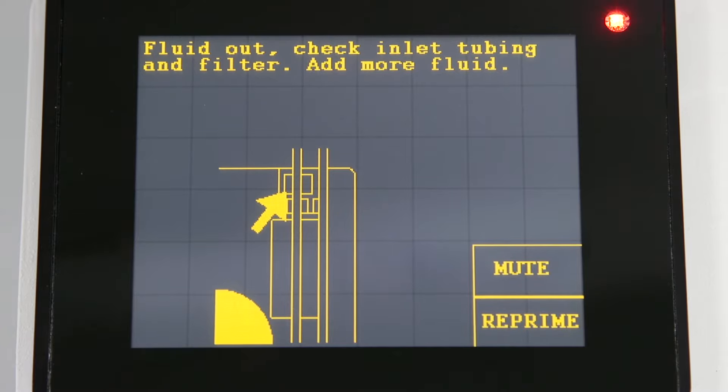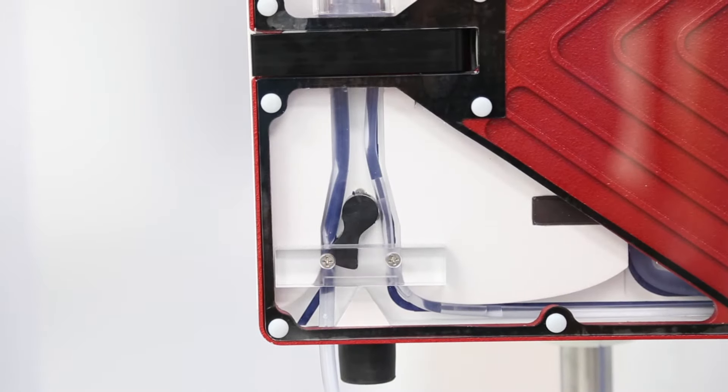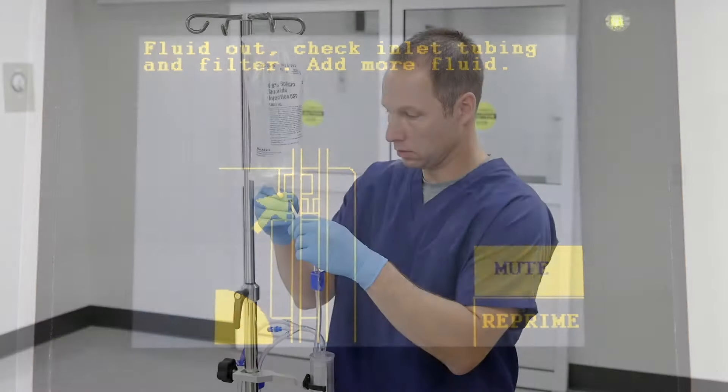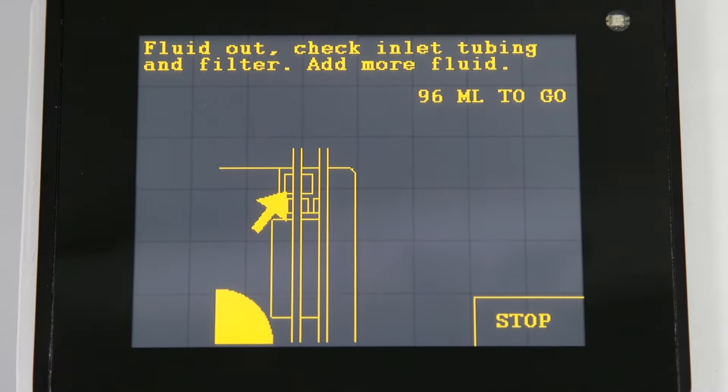A fluid out alarm will occur if the operator allows the system to run out of fluid. The Belmont will immediately stop infusion and automatically clamp off the patient line. Press mute to silence the alarm, add fluids, and press reprime. The system will automatically reprime in 13 seconds.